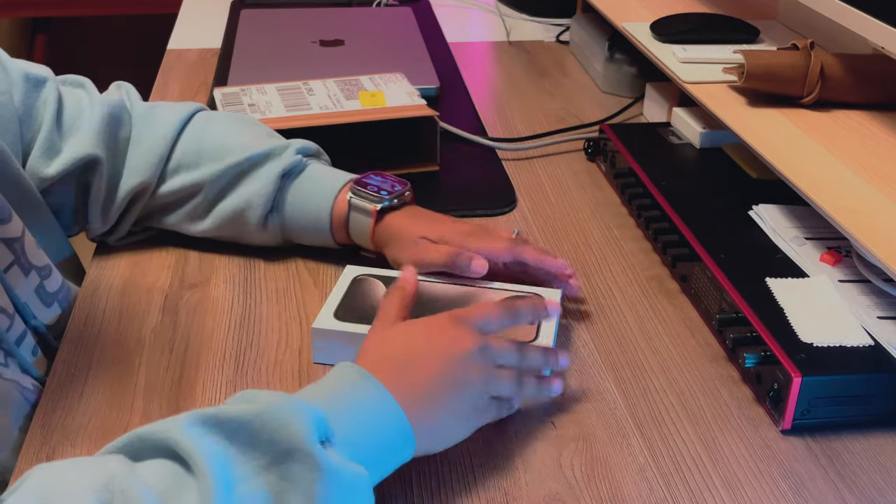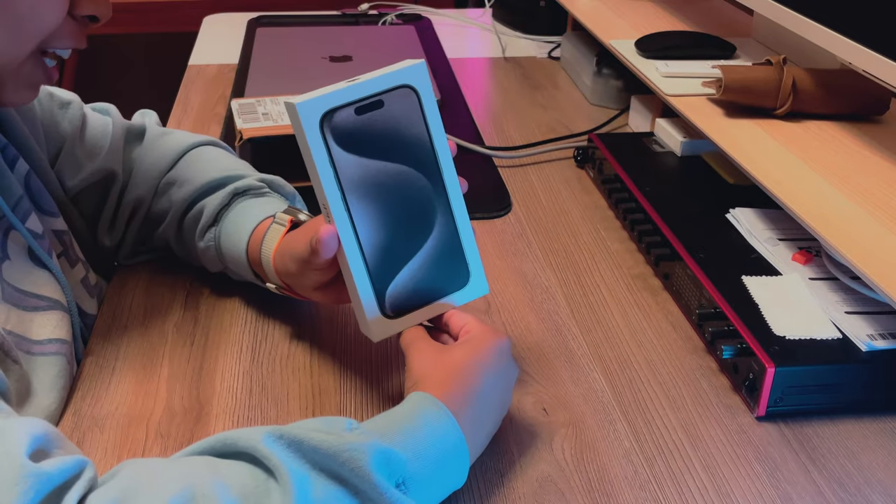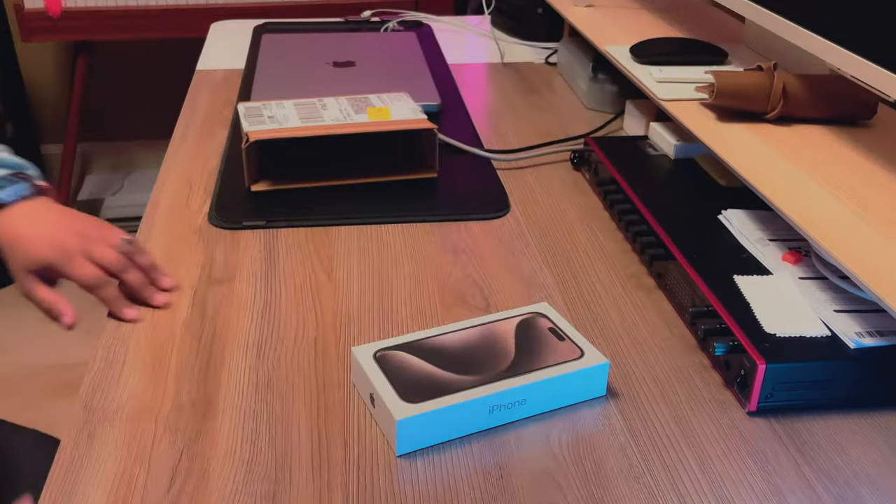And transfer stuff to my laptop easily. I mean, there's AirDrop too, but this seems pretty cool. Wow, look at it. Alright, let's get the box open.